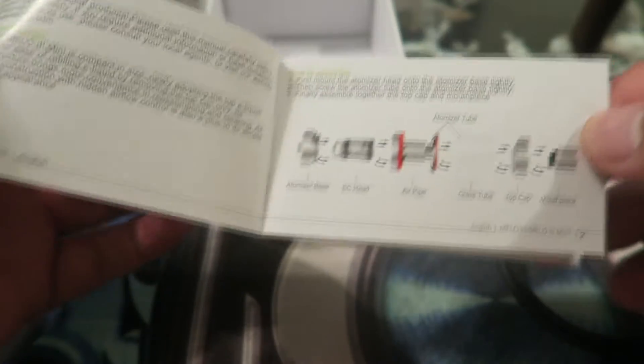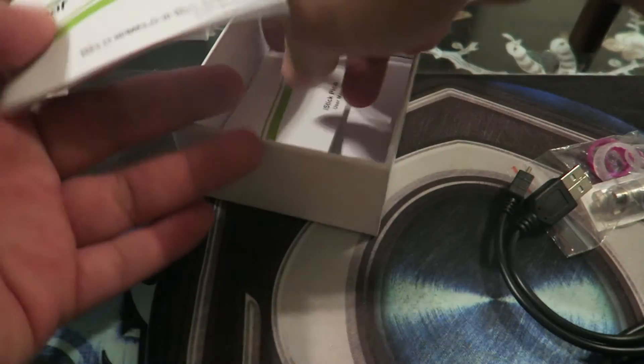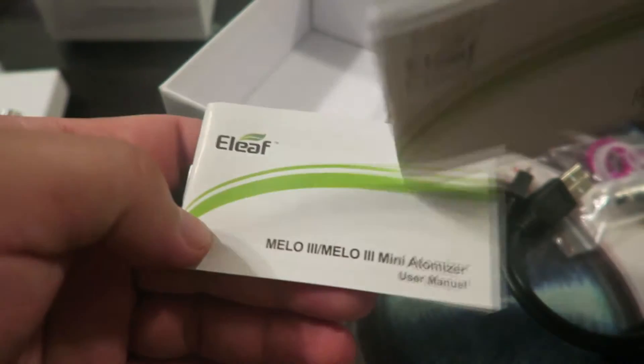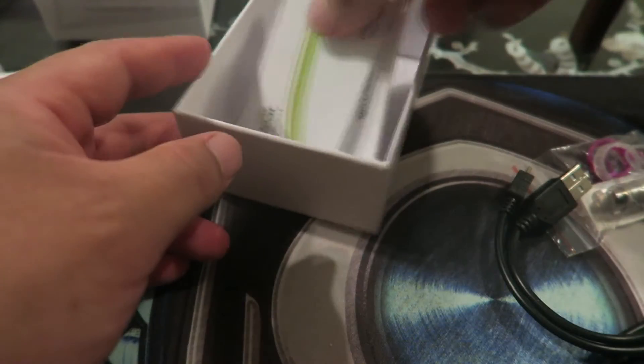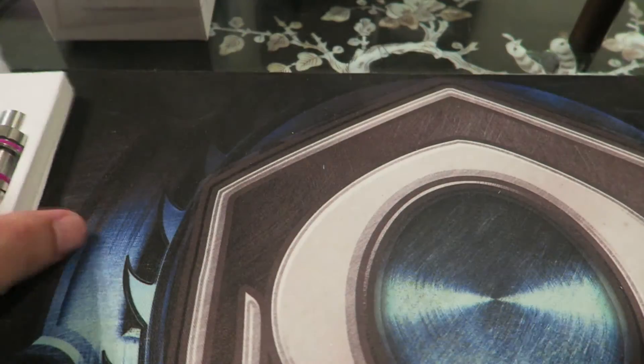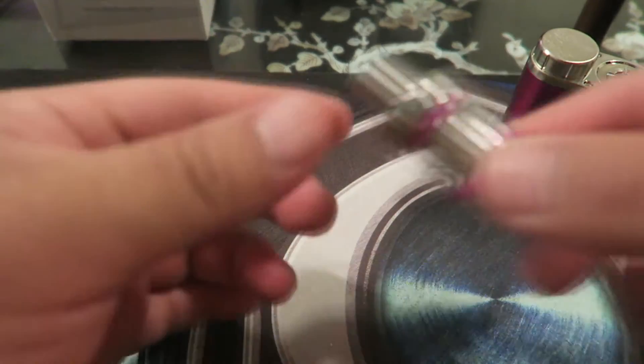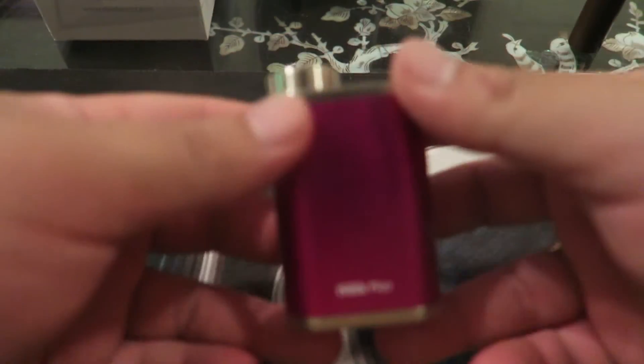You also get your instruction manual and a top fill cap. It's a decent sized box. This one actually has two user manuals — one for the tank and one for the mod itself. Simple. Back to the mod and the tank — that's it.